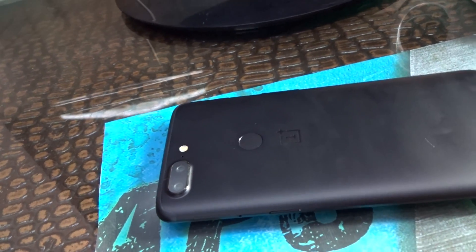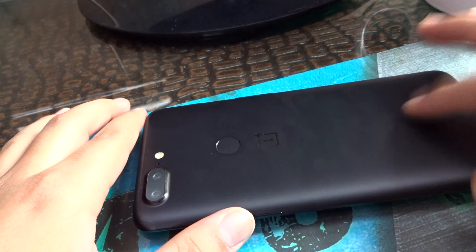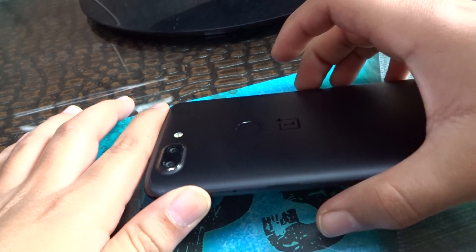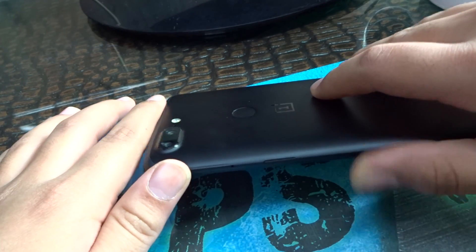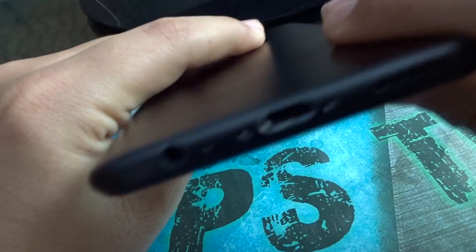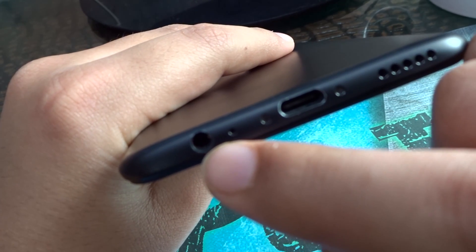This is the matte black color which I got and I'm using this device now. It does have a fingerprint sensor at the back side, it also has face unlock, and it has USB Type-C cable connectivity and a headphone jack.